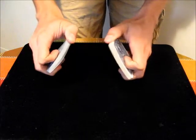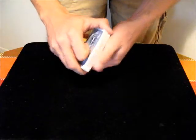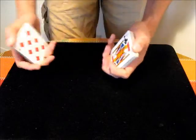First you just split the deck as you would normally for a riffle shuffle. Now you have to take note of which part of the deck contains the bottom cards. In my case that's my left hand — all the jacks are on the bottom.